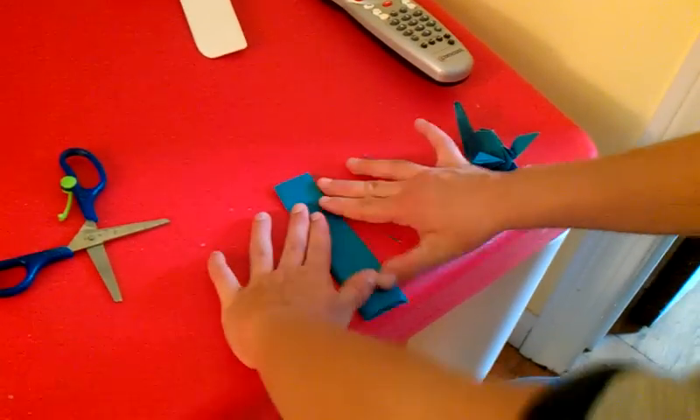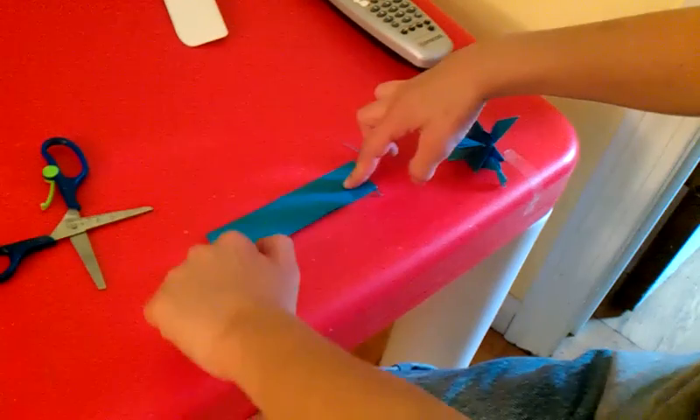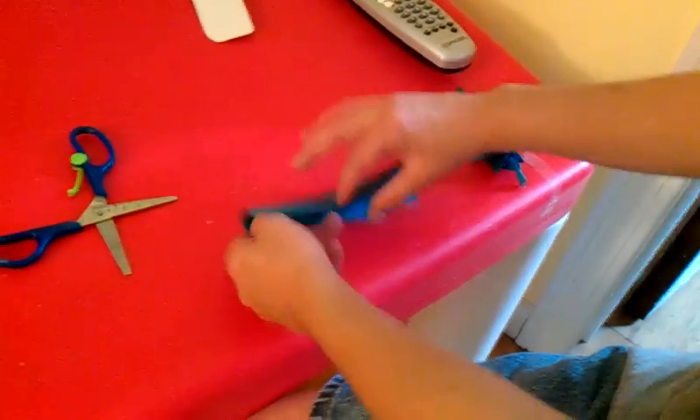Might be a little tricky, but you can do it. Now, swivel the model this way so that the opening is facing you.